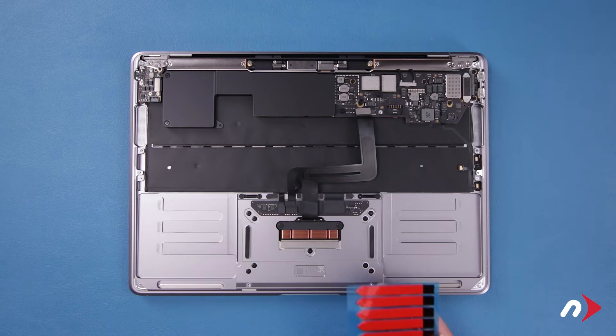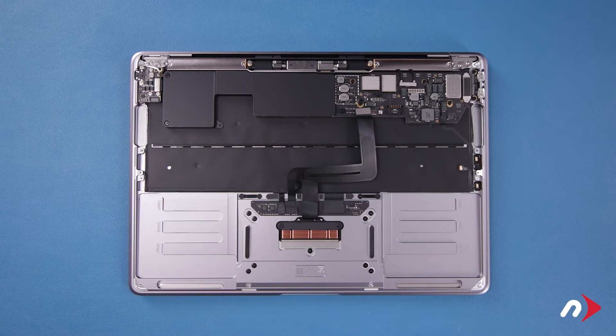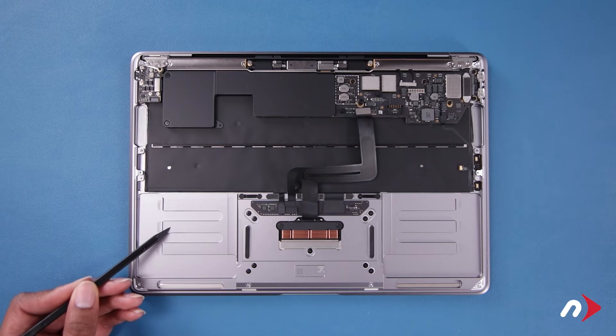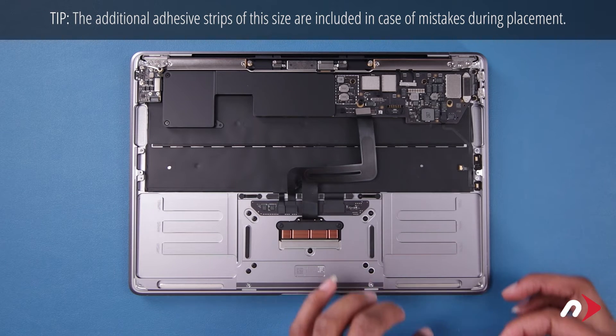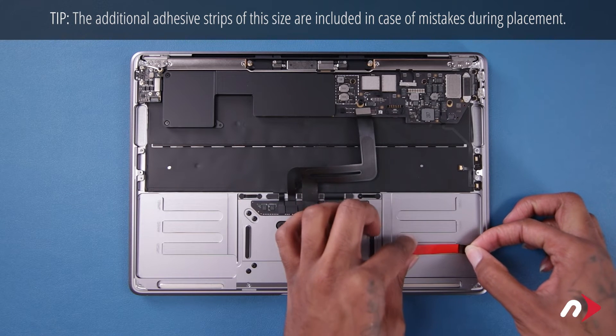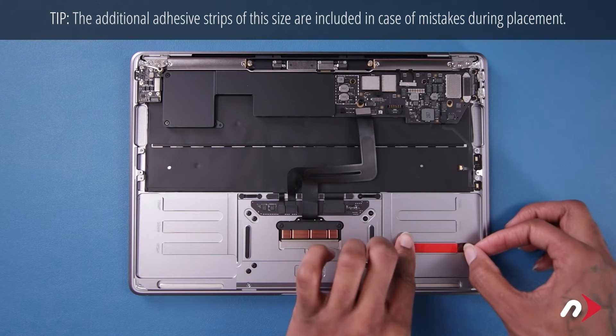Before installing the battery, we'll first need to place new adhesive strips using the sheet of shorter ones provided in your kit. We'll be placing six strips, three on each side, on the raised areas in the chassis. Peel each strip from the sheet and place it so that the black tab hangs over the end of the raised area the strip is on.